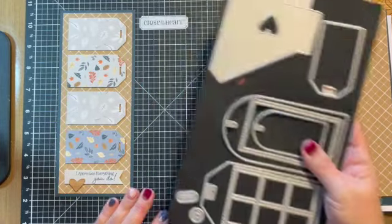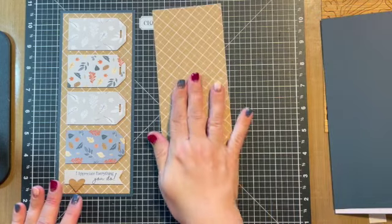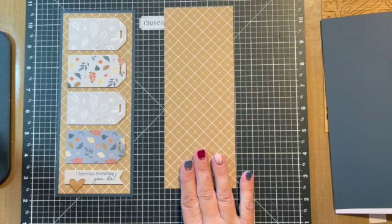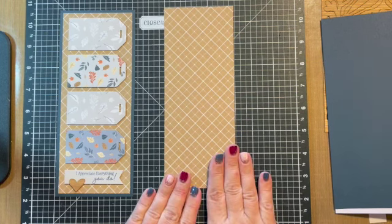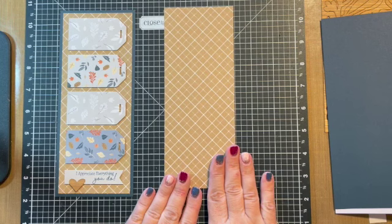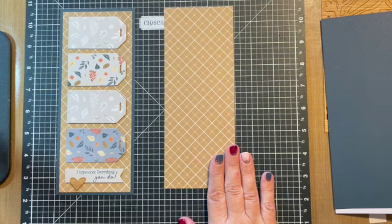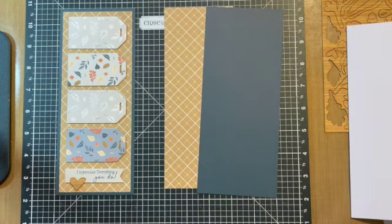That's the piece we used for this card. The background paper is from one of our mix-in collections. This is the mix-in for September and October and it has a neutral paper. I thought it worked really well with the woodgrain and the different elements that we're using today, and then we are also going to use the harbor cardstock for our base.